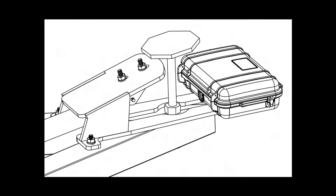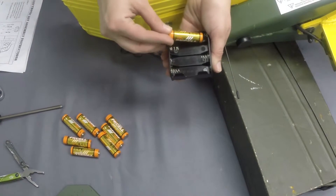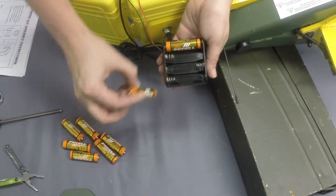First, turn the entire target system upside down, as shown in the diagram on the screen. If you haven't already done so, install batteries in the battery cage.